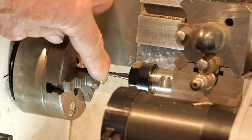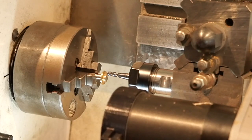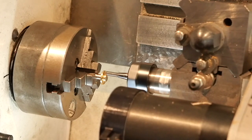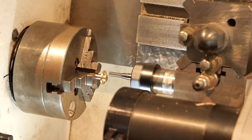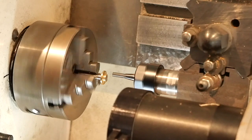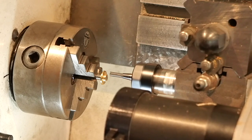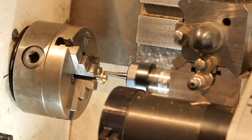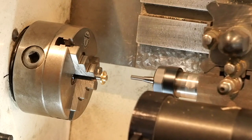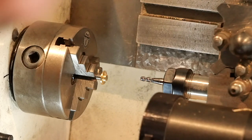I haven't touched the chuck or the piece that we drilled the holes through a moment ago. So now I'm going to start up again and run this down. I'll show you what has eventuated there.